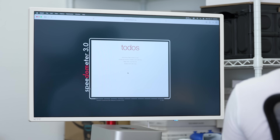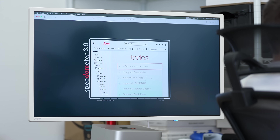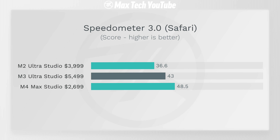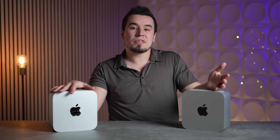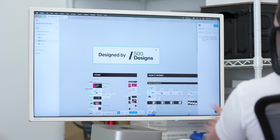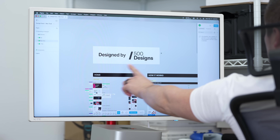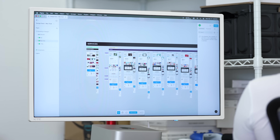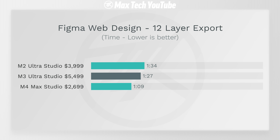That single-core advantage translates to snappiness in Speedometer 3.0, which is basically a web browsing benchmark — so the M4 Max will feel the most snappy. For web-based apps like Figma web design, using a project from 500 Designs — one of the best design studios based out of California — the M4 Max is the winner by a good chunk. The M3 Ultra wasn't even that much faster than the M2 Ultra here.